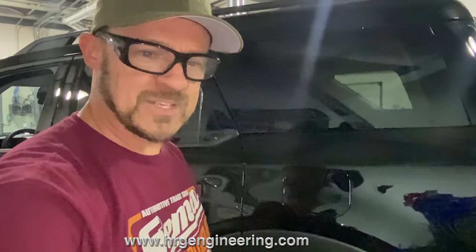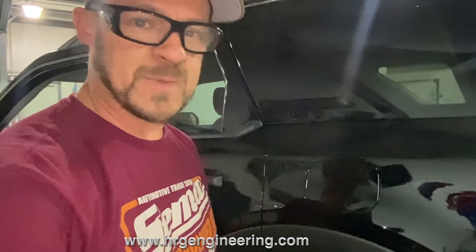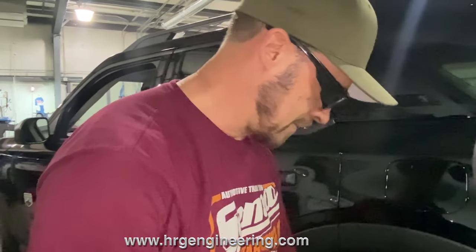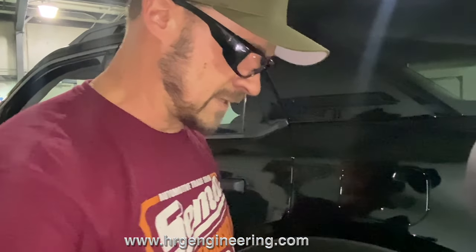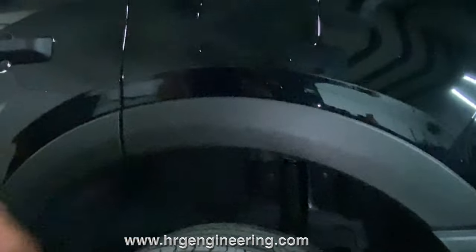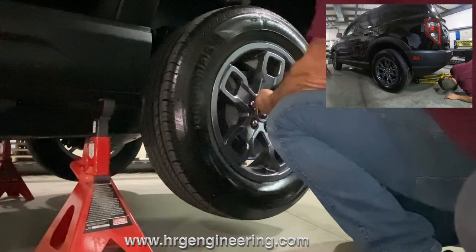I forgot something kind of important - I forgot to measure. Normally you'd want to measure the height at the fender lip before and after the kit, just to make sure you got the right amount of lift. We measure from the floor to the lip of the fender - that's the easiest way to get an idea of the difference in height before and after. I forgot to do that on this one.